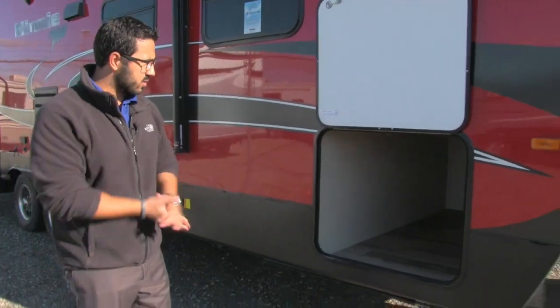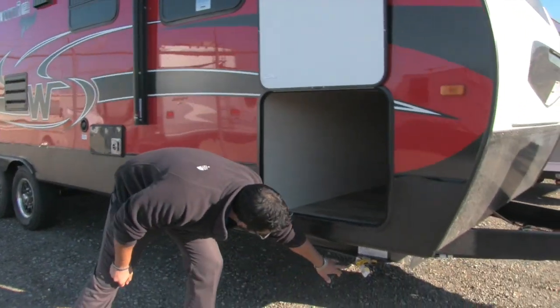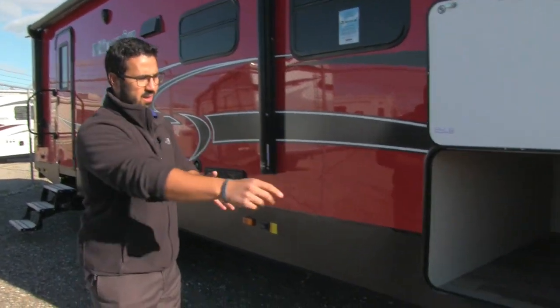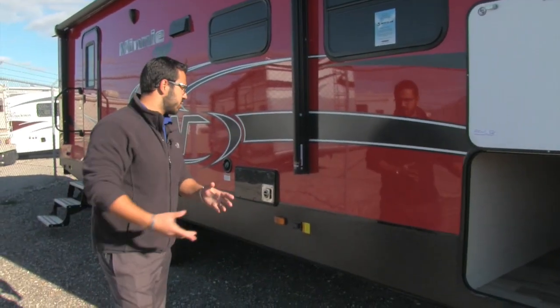There are lights in there as well so you can see at night. Right underneath you have a propane quick connect, so if you want to hook up a grill you can store it right in the pass-through, take it out, hook it up, and you are good to go.